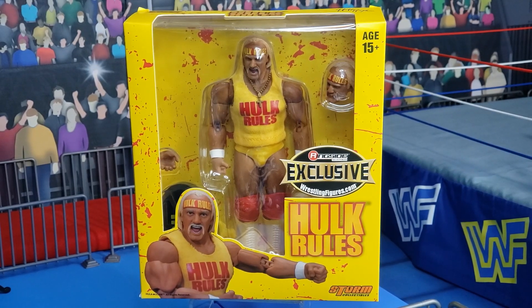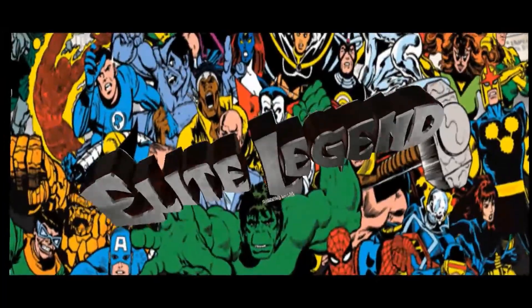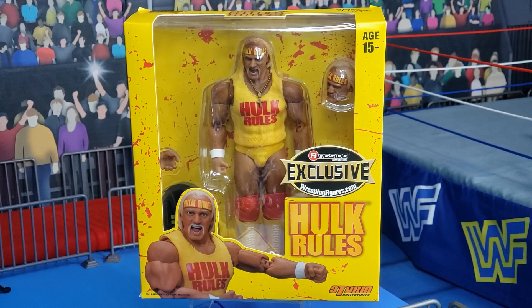Welcome back, True Believers, to the Elite Zone, your home for action figure reviews. Today we are taking a look at not an Elite, not an Ultimate Edition, but a Storm Collectibles Hulk Hogan action figure. This is a ringside exclusive figure. It's a couple years old now, but Elite Legend wanted to share it with you guys because I got so excited about seeing the Hulkster back on Legends Night last night on Raw. So I wanted to go ahead and share this figure with all of you, True Believers.